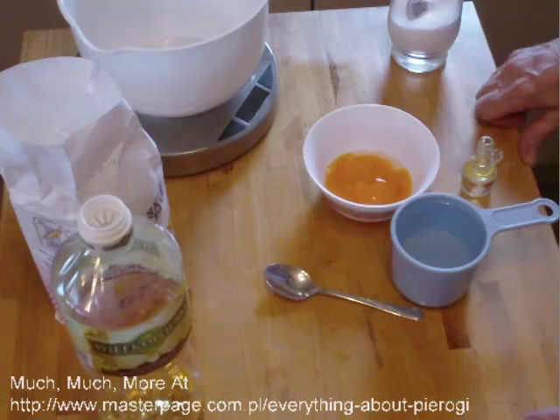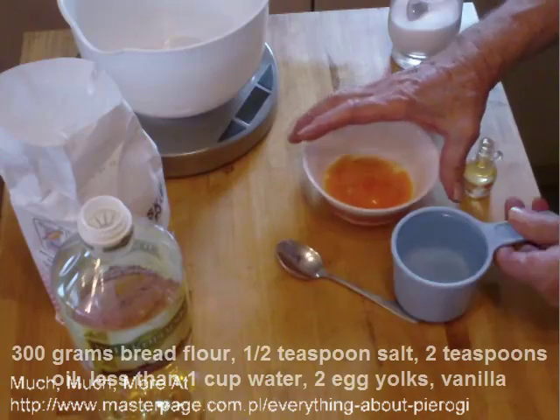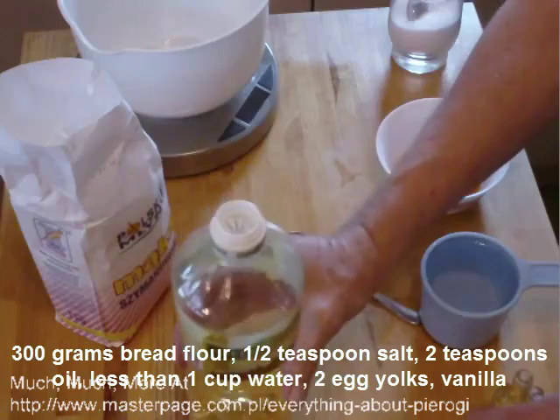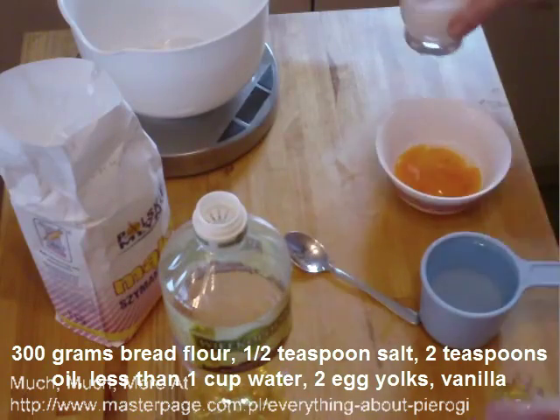We're going to start with 300 grams of all-purpose flour, two egg yolks, about a cup of water — we'll use less — some vanilla to flavor it, some oil, and some salt.